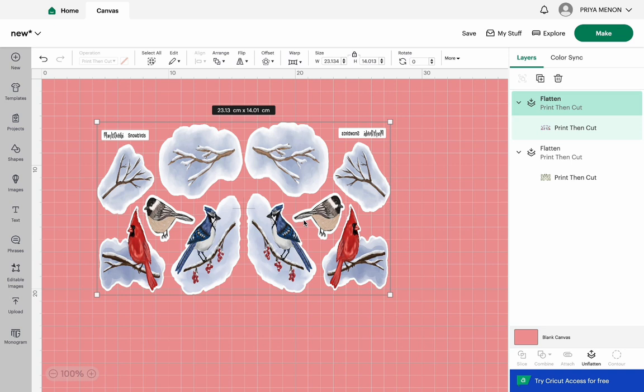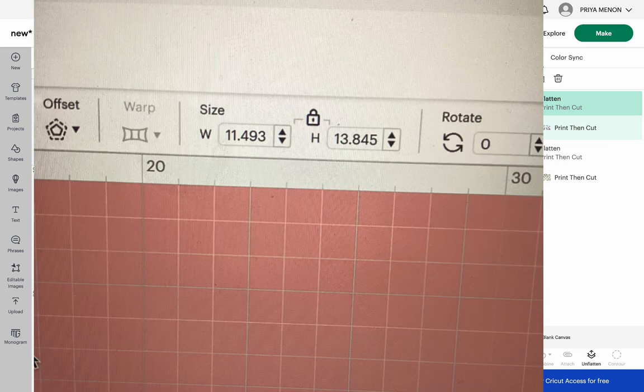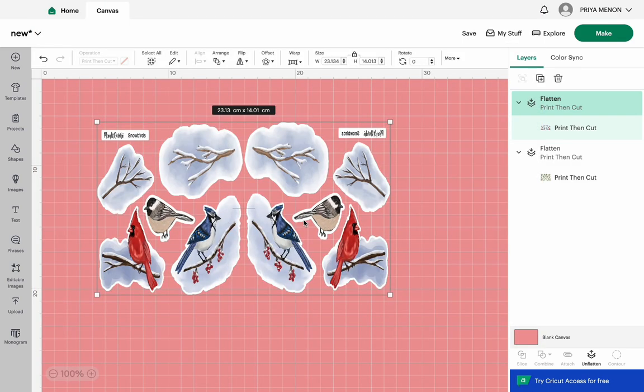This is the basic print and cut. Resizing is also easy — just go and change out the size, and you are good. That covers resizing as well.